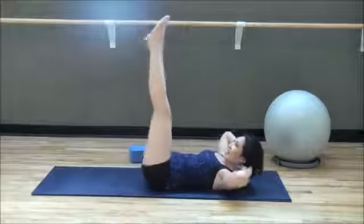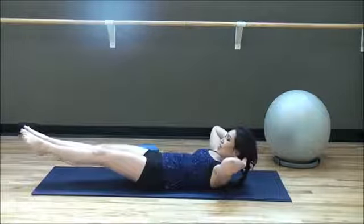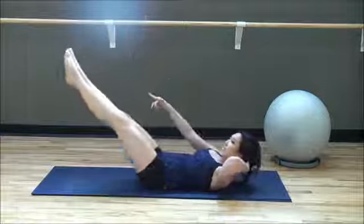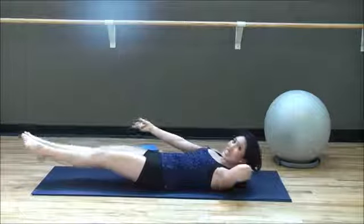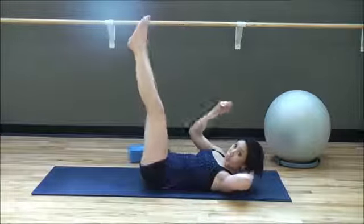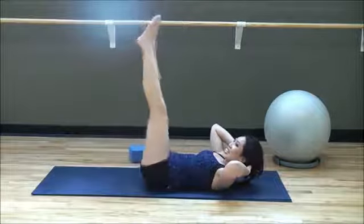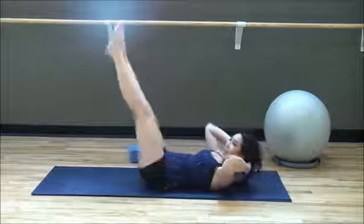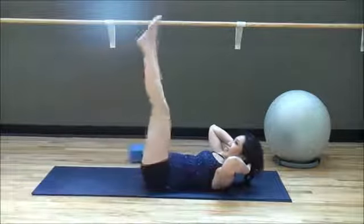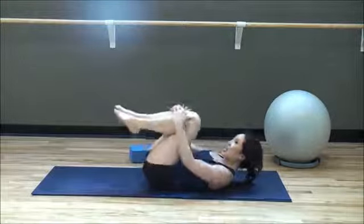Good. Inhale down, exhale up. Squeeze that core, don't let it pop. Inhale nice and slow. You're doing so good — you're going to want some nice abs. A couple more. Very nice. Pull the knees to the chest, give it a nice hug.